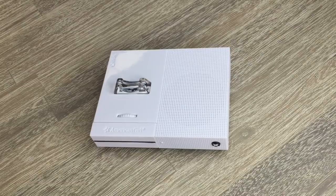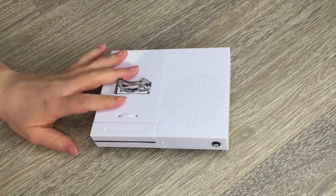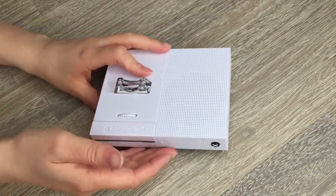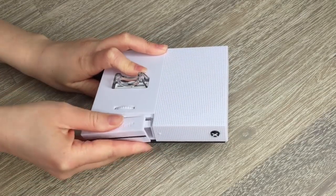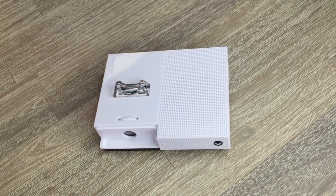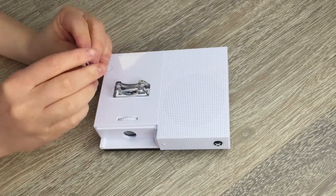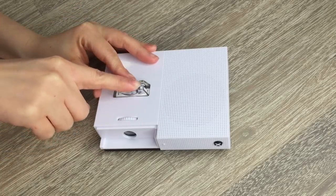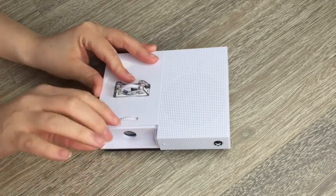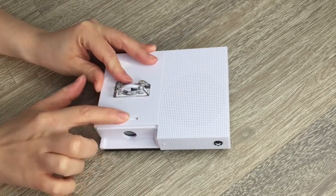The main feature of the set is, of course, the chair, but we also have the game console here — it is an Xbox One and it looks very realistic with the classic details. When you lift the tab up there is a small circle, which is the projector. You place the disc into the compartment and it projects different images. You can also adjust the tab at the front to help with the focus.